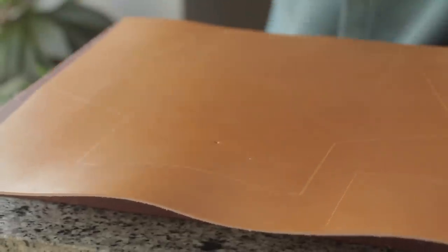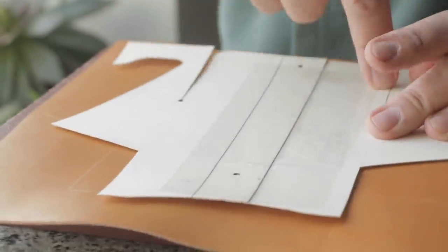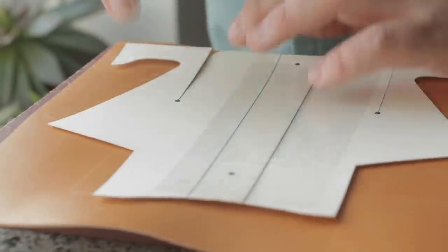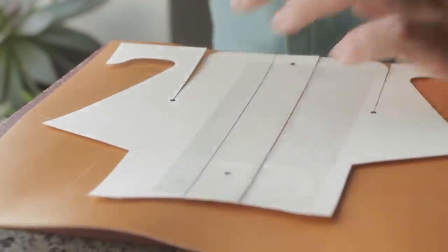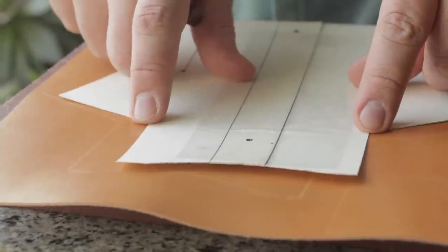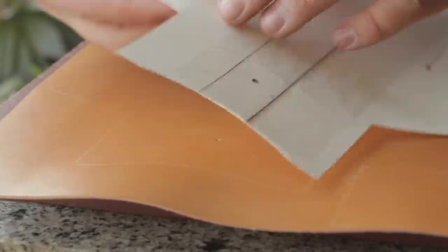So before we cut this out, we're going to punch some holes. I have a 5/32nds punch from Weaver, and I'm going to punch holes not just for where we're putting the snaps, but also where we're making this slit in the middle of the leather. What that's going to do is prevent this leather from ripping over time. Basically, instead of having a cut that just ends, we'll have a cut that goes down and then makes a little tiny roundabout and comes back. I'm also going to do them at this angle — you don't have to, but this angle is just steep enough where I like to do it to prevent any tear-out, because we are going to be folding this over.